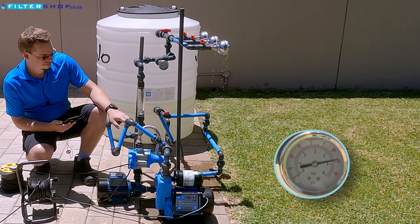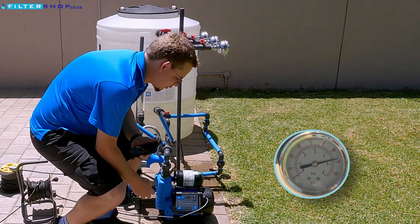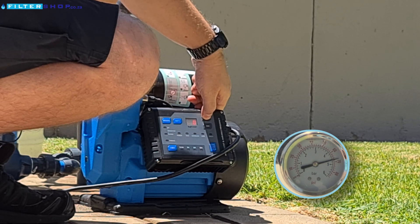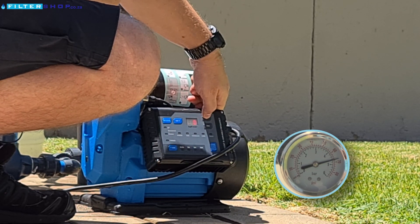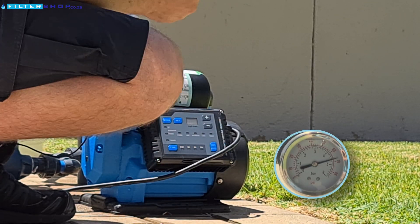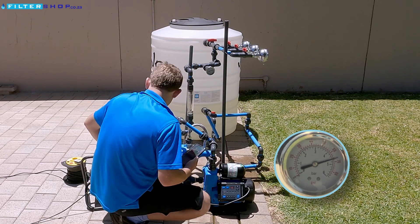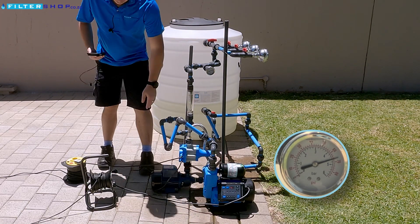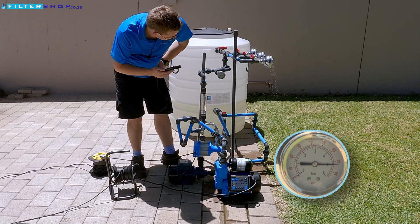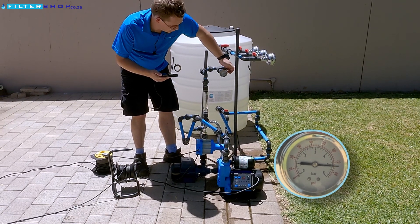If we then have the setup connected with the booster pump still going — previously we found that we couldn't actually get this pump to really be supplying more than four bar as it simply would not reach its actual pressure target. Out of interest, I'm going to set it to five and a half bar, which is significantly over what it was able to reach previously. Let's first try it without the little booster pump on. On its own, it's trying to reach it, but we're only getting to about five bar and it's not actually reaching the pressure target.